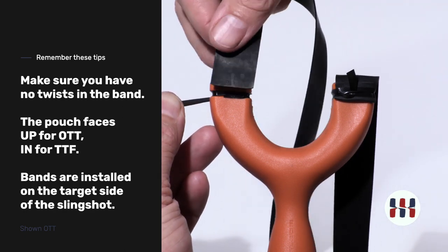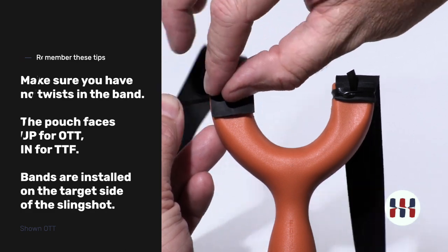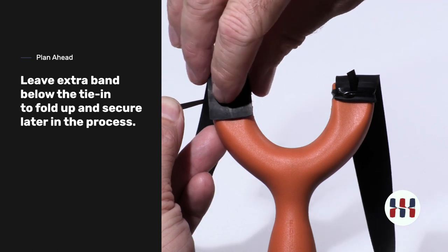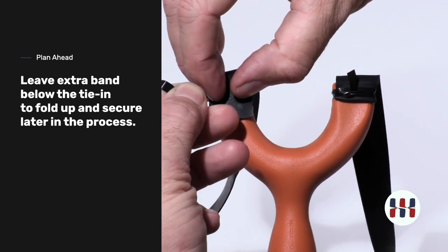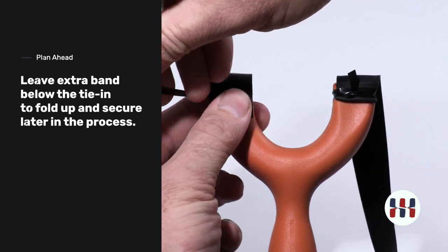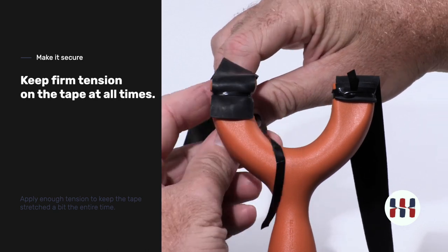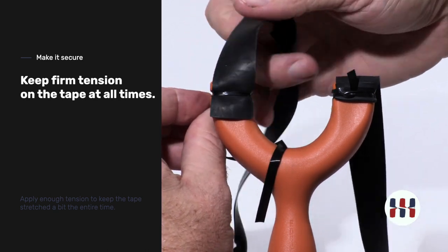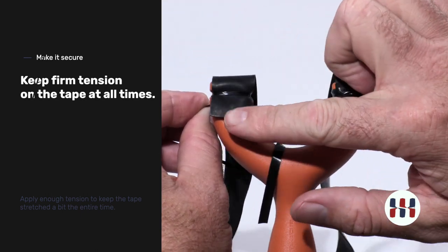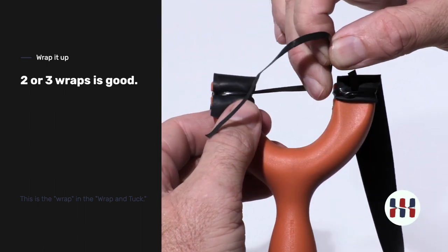Check your band orientation and place the band in position. Give yourself some extra to tie in securely and begin the wrap. It's important to keep good tension on the band-tying tape at all times. This is secured in — plenty of overlap. Keep the band tight and the tape tight.